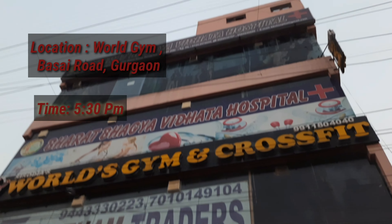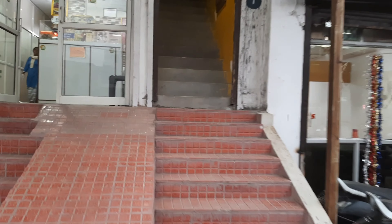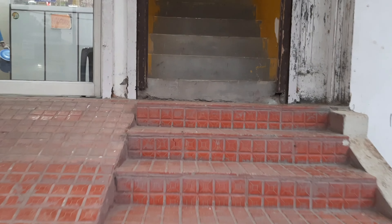So guys, we are going to start the gym. Our gym is on the top floor, so now we are going to go to the gym. There are many stairs that we need to cover, so half a workout is our cardio.